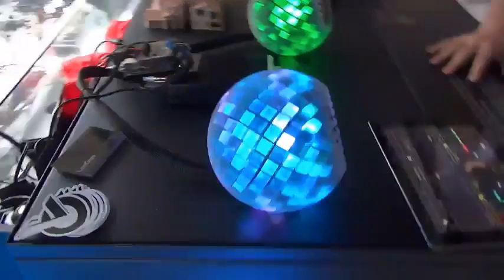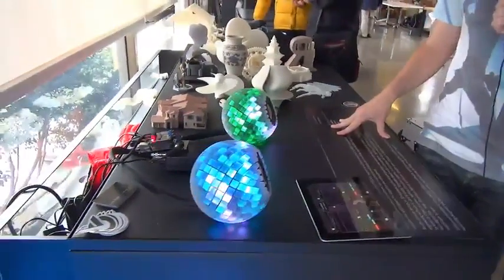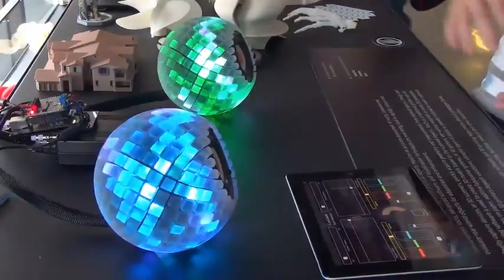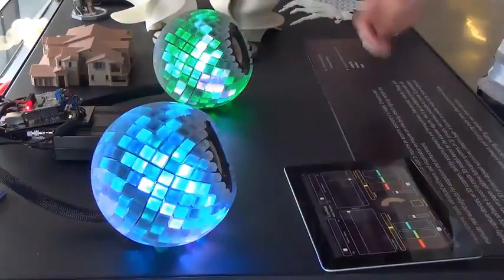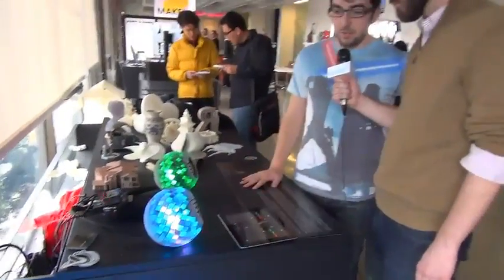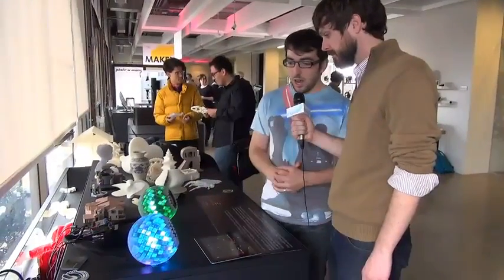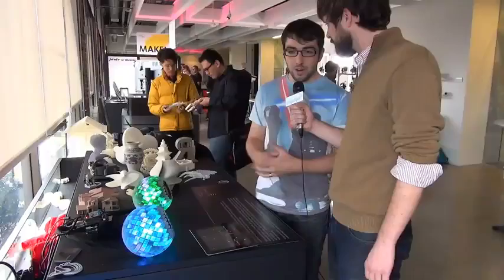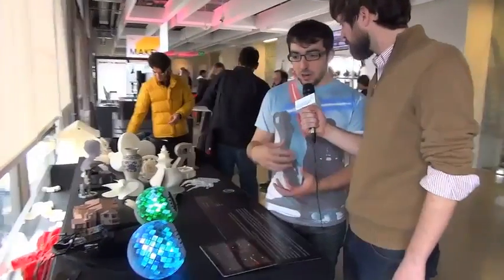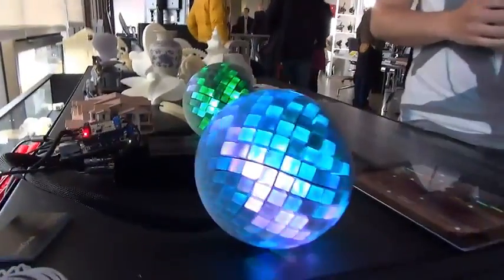It started as an exploration in multi-material 3D printing on an Object Connex 500 machine that we have. Me and a colleague of mine were just playing with different modeling techniques and what we could do with these multi-materials. One of the things we developed, we showed to our director of innovation, and he said this would make a really cool speaker. It just evolved into this project. Once we had that idea, we said okay, how can we make it really big and use it to showcase our technology?